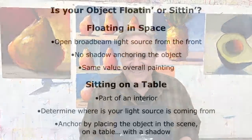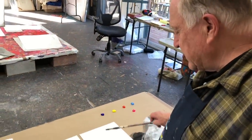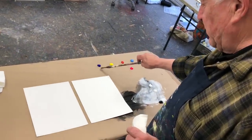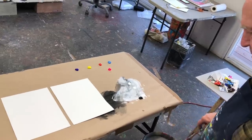Let me show you how I like to do it. I'm going to attempt to do an object — I'm going to paint a pear. Pretty simple pear. Two different ways: one where it's floating in space, and then one where it's in a scene. So I have my acrylic paints. Pretty simple: blue, yellow, red, light blue, hot paint — that opera — some white and some black. Big bucket of water. I'm going to do a pear floating in space.